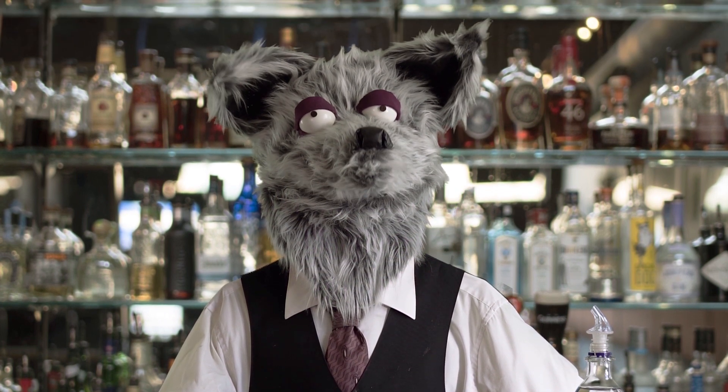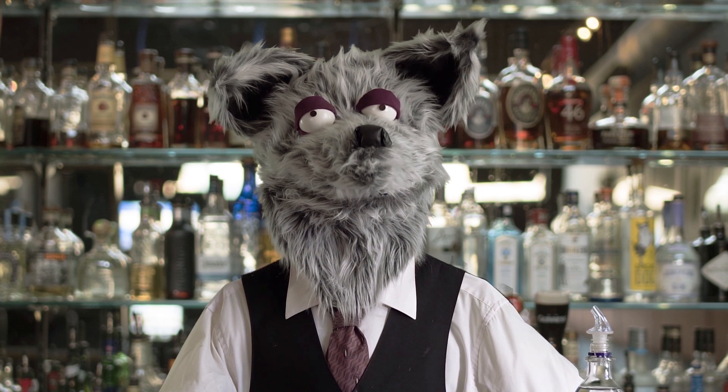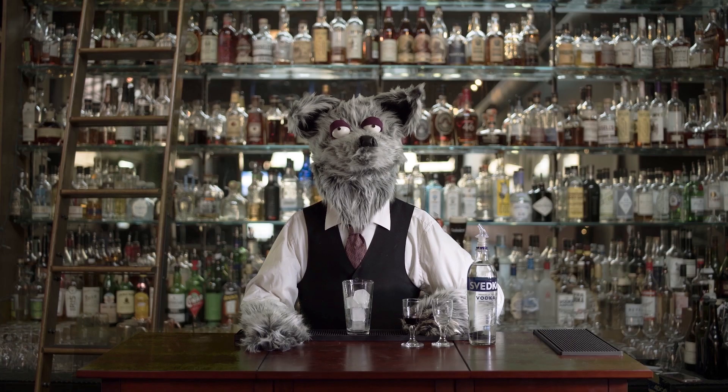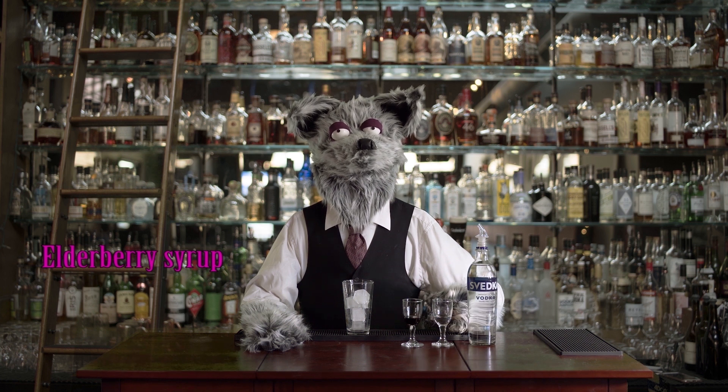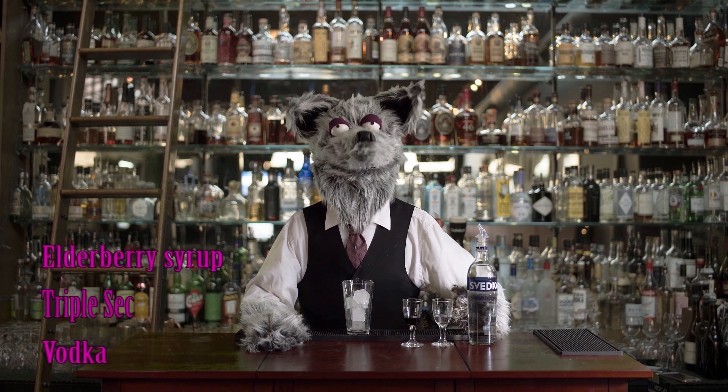Hello. On this episode, we're going to make an elderberry martini. For this you'll need elderberry syrup, triple sec, and vodka.